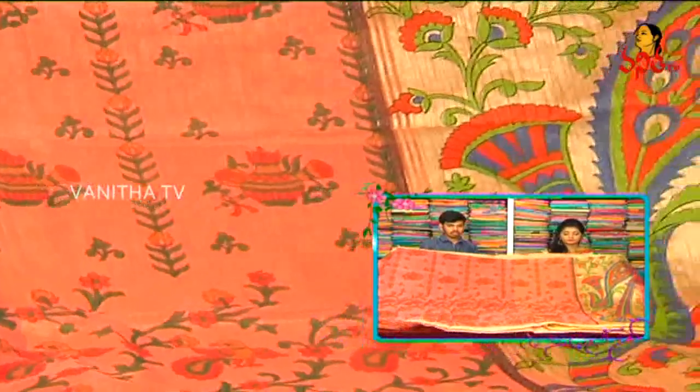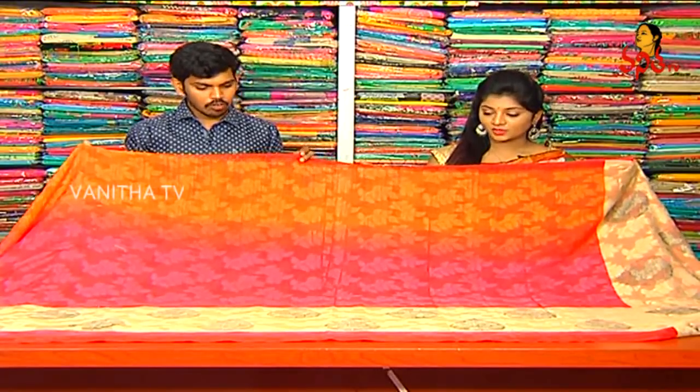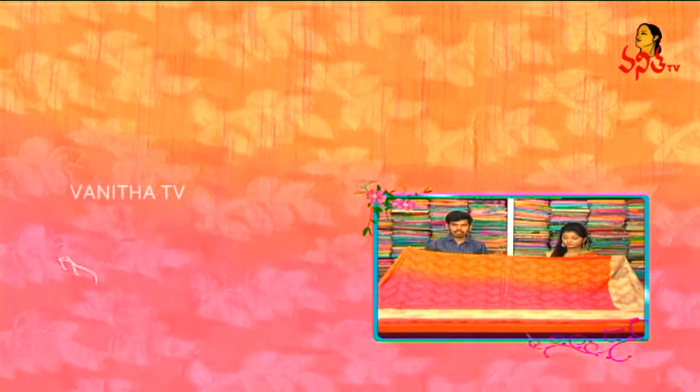What is the price? This one is only 1,030 rupees. Only 1,030 rupees. Next one — this one is jute netted, the fabric is very soft.